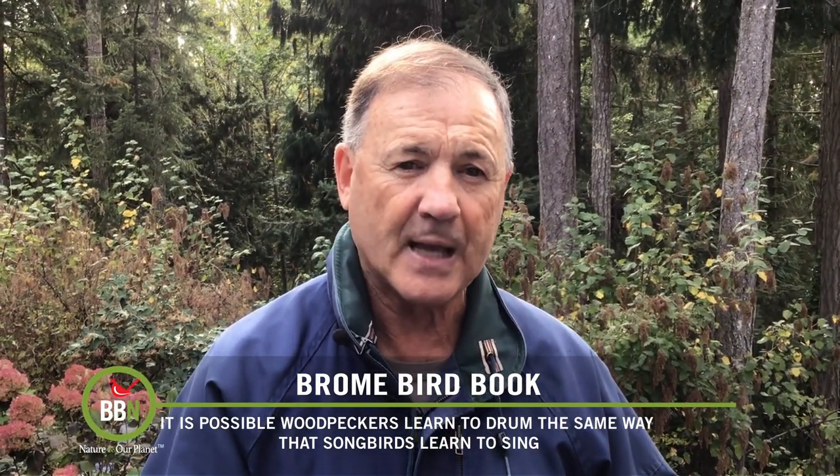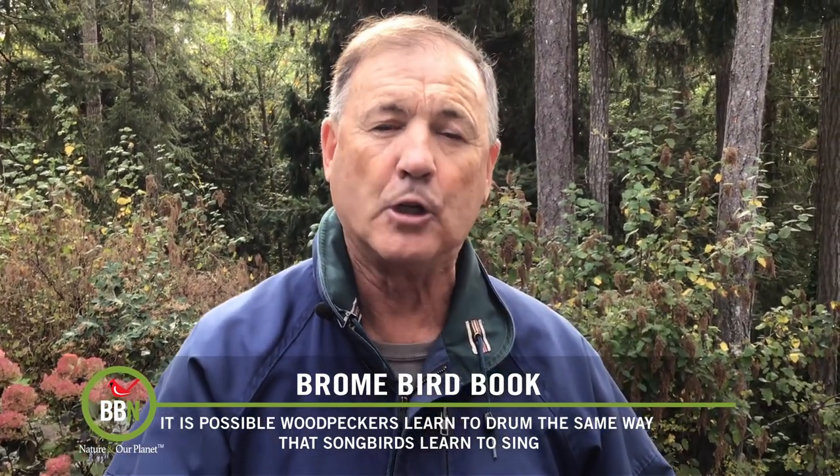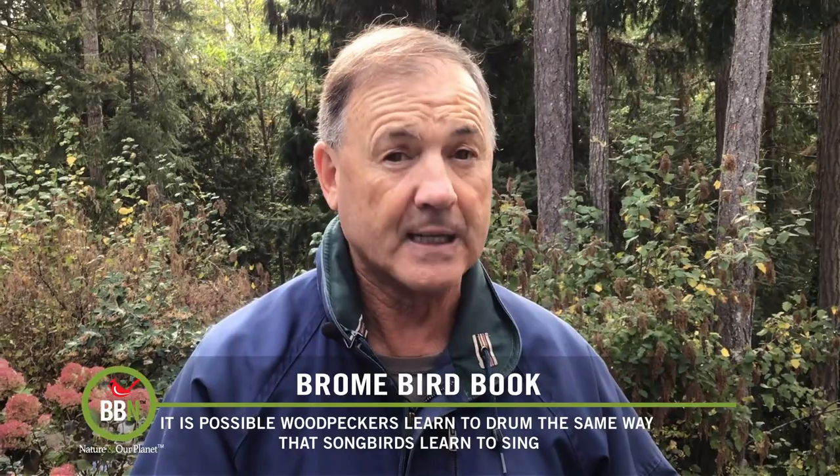But as the team of scientists points out, the study does not provide enough evidence to prove that woodpeckers actually learn their drumming, but it certainly does suggest it.